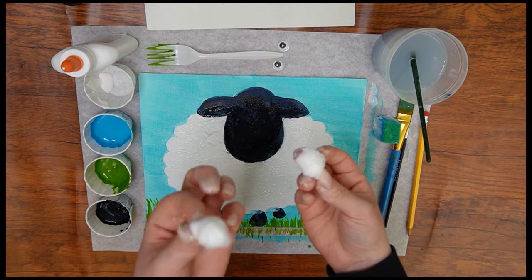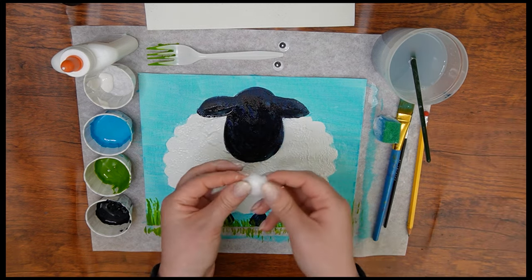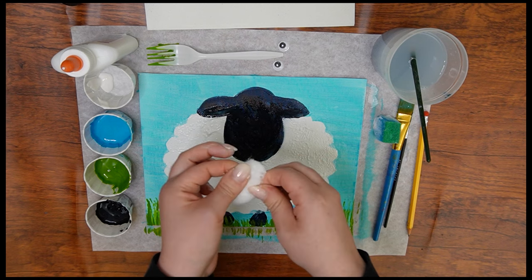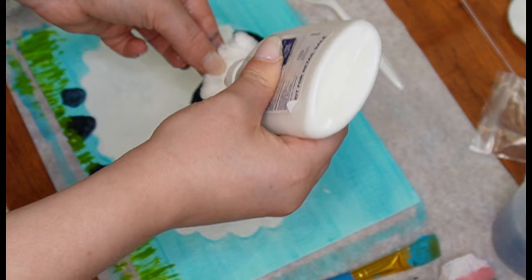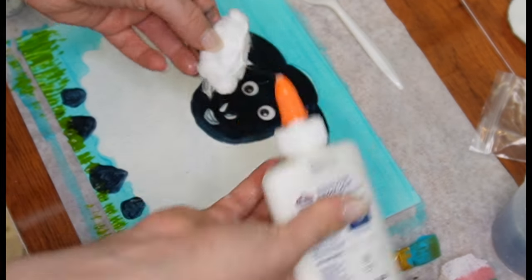Next, take a couple of cotton balls. One at a time, pull the cotton balls apart so they are more fluffy and hair-like — we want to make sure the sheep has a nice full head of hair.